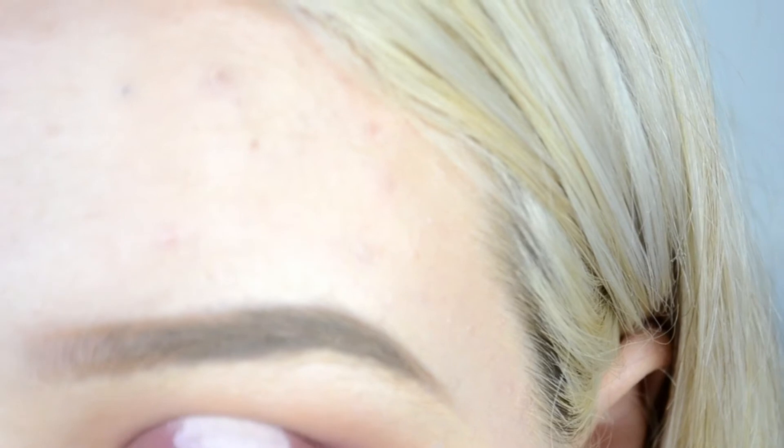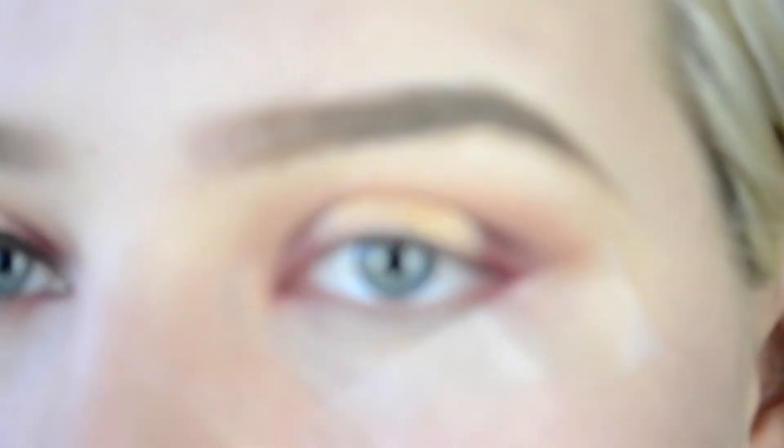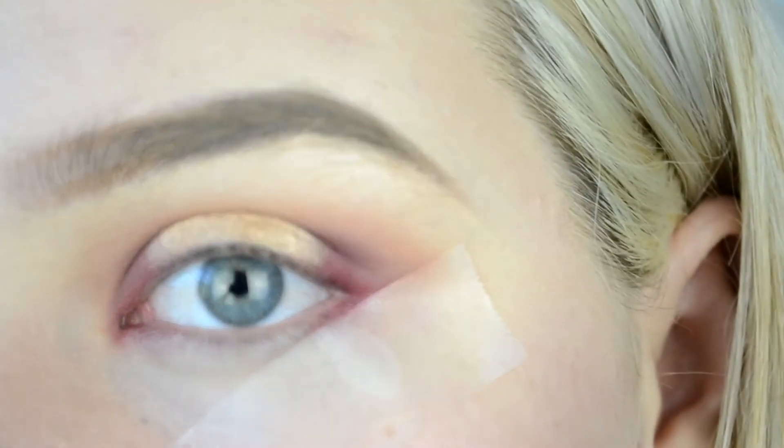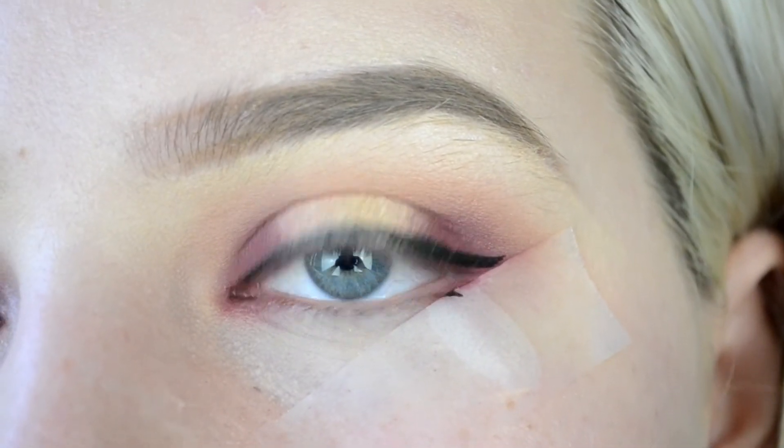Once you've blended that all together, I'm going in with that white jumbo eye pencil again — I'll have it linked down below. Then I took the shade Primavera — I literally cannot pronounce this for the life of me — and packed this completely over the center. I went over the lines a bit, then went back in with Love Letter and kind of transitioned it out so it wasn't such a stark difference between the two.